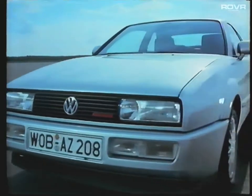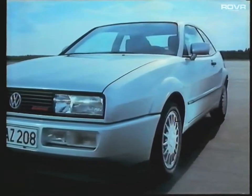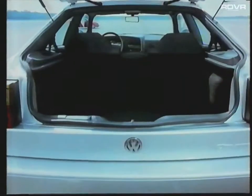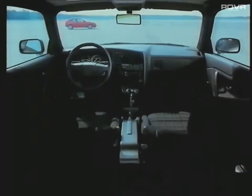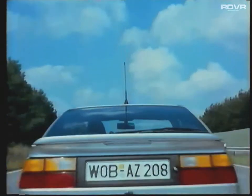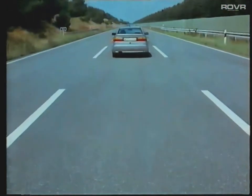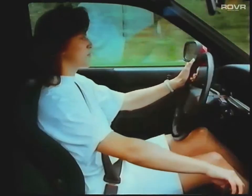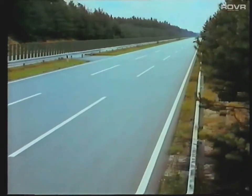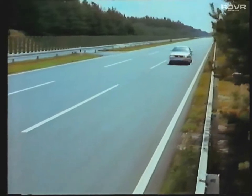The Corrado is Volkswagen's first full-blooded sports car. It combines advanced technology with driving pleasure and comfort. The name Corrado is derived from the Spanish verb 'Corre', which means to run, to race, or to sprint — an apt name for this innovative and dynamic sports car.